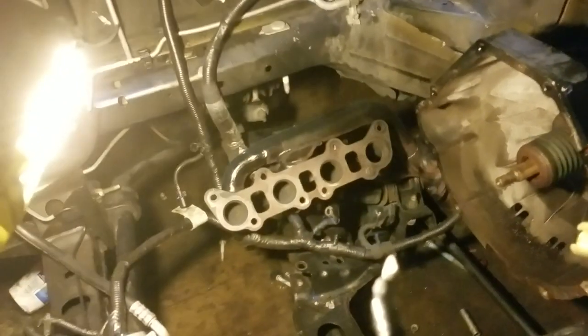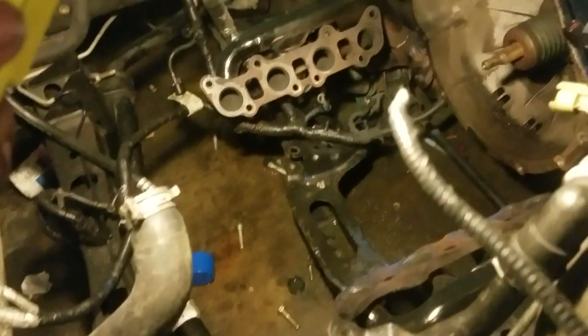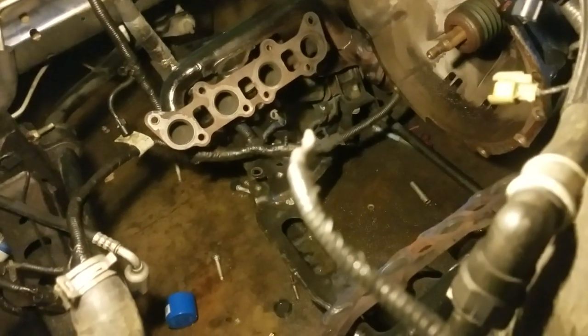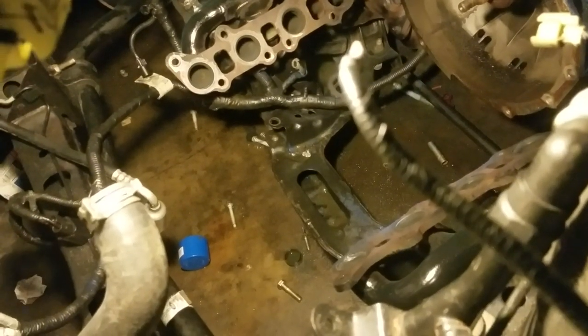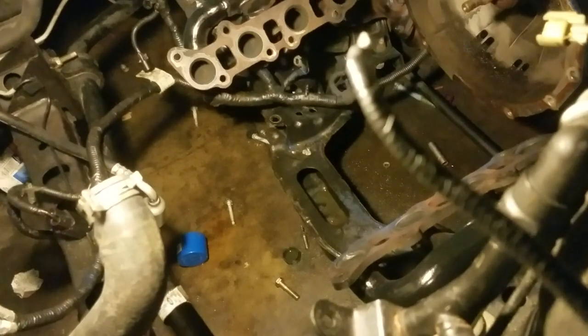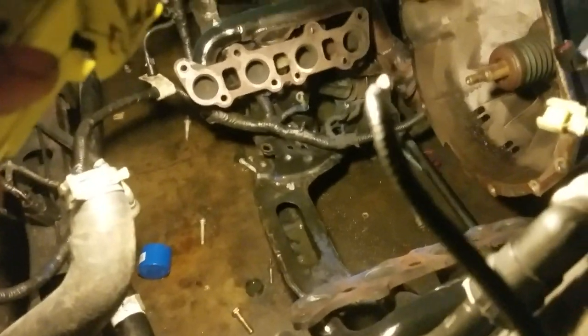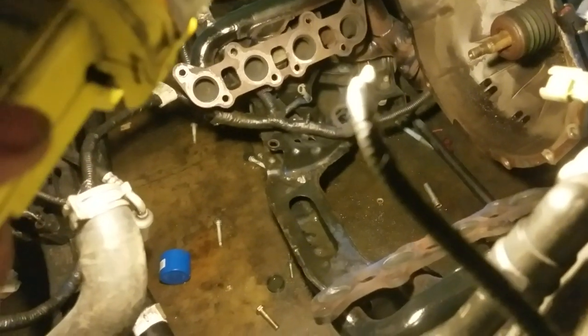I took the whole thing out and this is what the engine bay of a Mustang looks like with no engine. I did this without any shop guide, though I did go online to research what I was doing. This has been a long drawn-out process — it started back in January, so it's been going on for about a year.